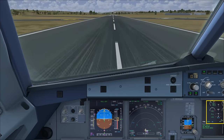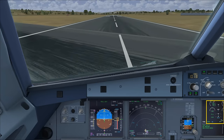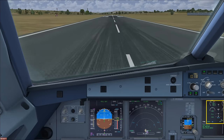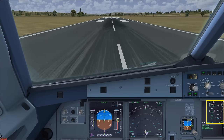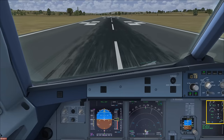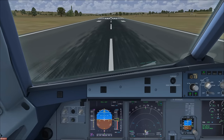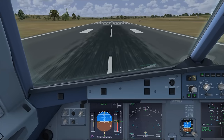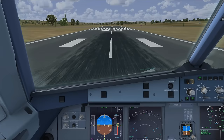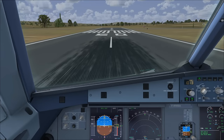We hold the thrust reversers out until about 70 knots, keeping the aircraft on the centerline. At 70 knots, throttles back to idle and let the auto brakes manage the braking. Keep the auto brakes on until about 30 knots, then manually hit the brakes to disable the auto brake system. That was a surprisingly relatively good landing here at Inverness.